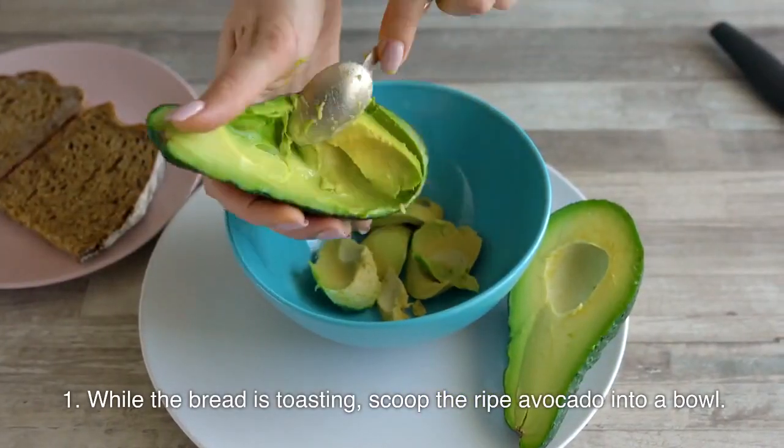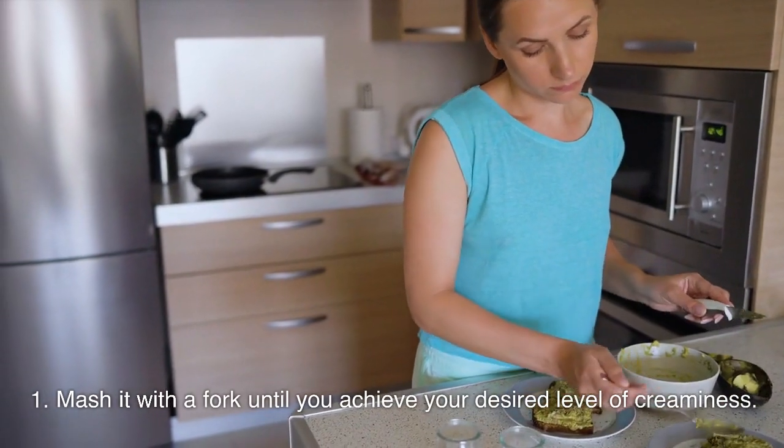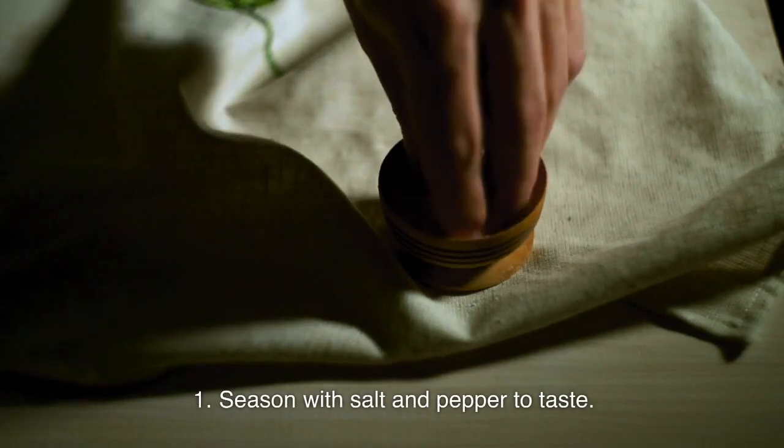scoop the ripe avocado into a bowl. Mash it with a fork until you achieve your desired level of creaminess. Season with salt and pepper to taste.